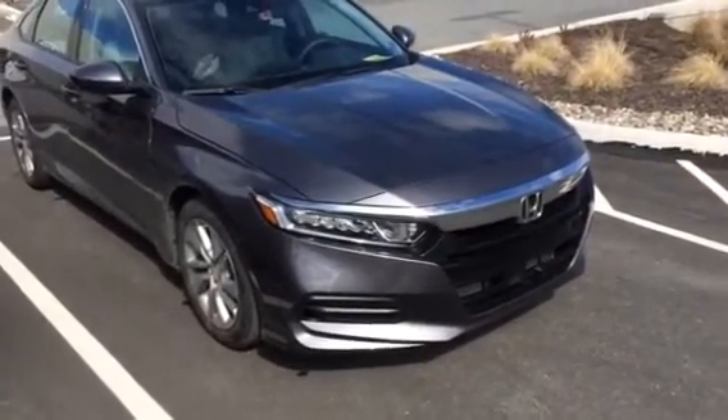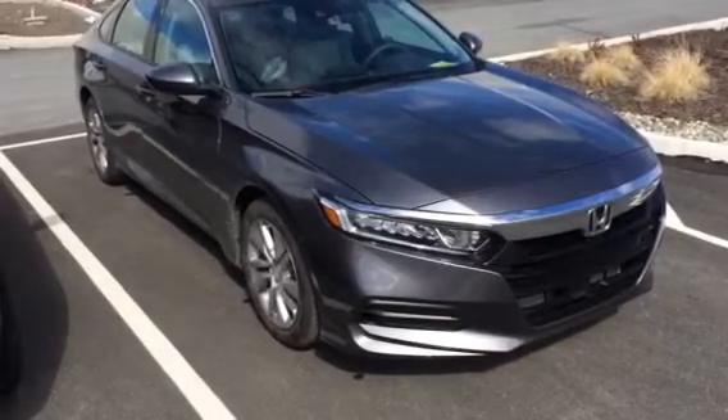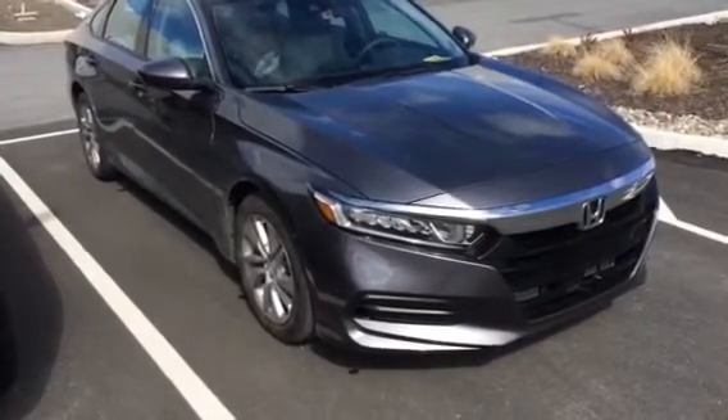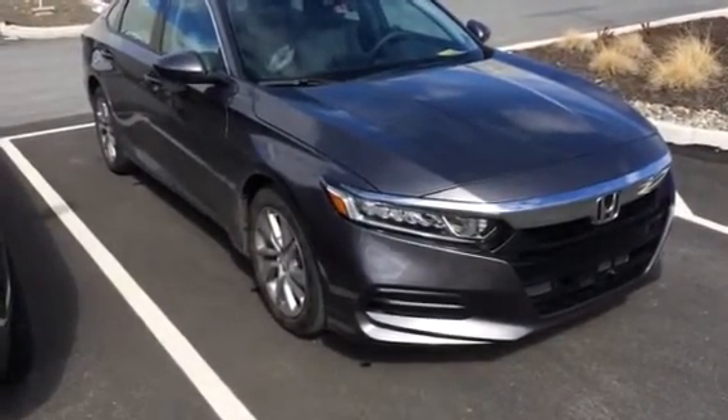Hi, Tom Schafer here with Blossom Installations. Just finished a remote start in a 2018 Honda Accord push to start. This system, like many of my others, utilizes the factory remote to start the vehicle by pressing the lock button three times in a row.